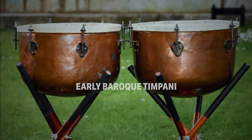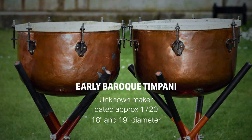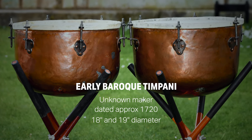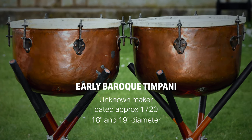In Baroque times, drums like this would have usually stayed in one church, perhaps for decades. Very small timpani with thick heads can be unpredictable, but if the drums are kept where temperature and climate is reasonably stable, they can settle to have a fairly consistent sound and pitch.